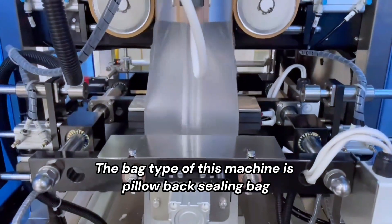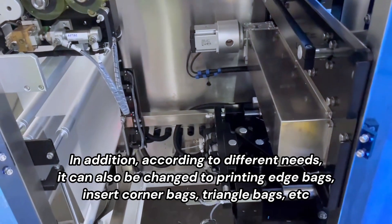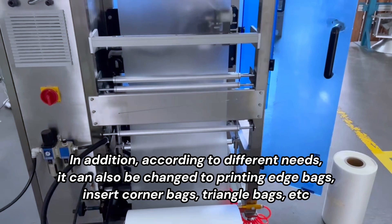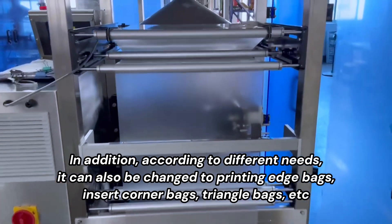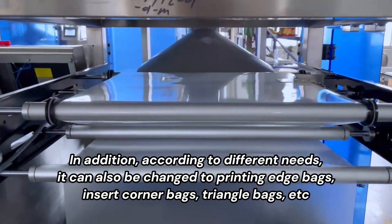The bag type of this machine is pillow-back sealing bag. In addition, according to different needs, it can also be changed to printing edge bags, insert corner bags, triangle bags, etc.